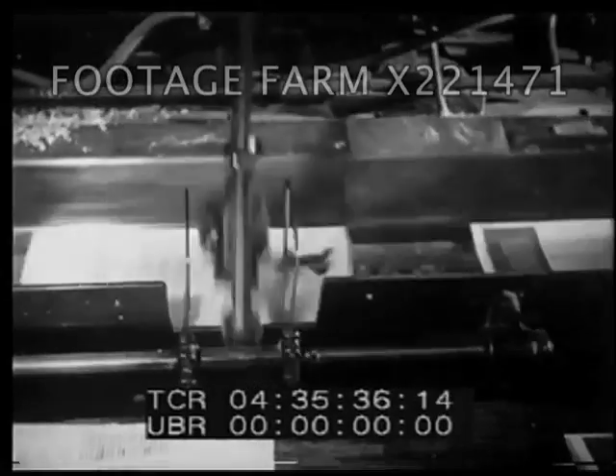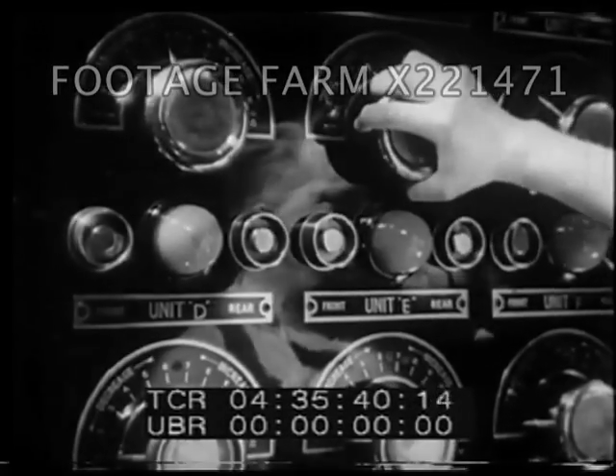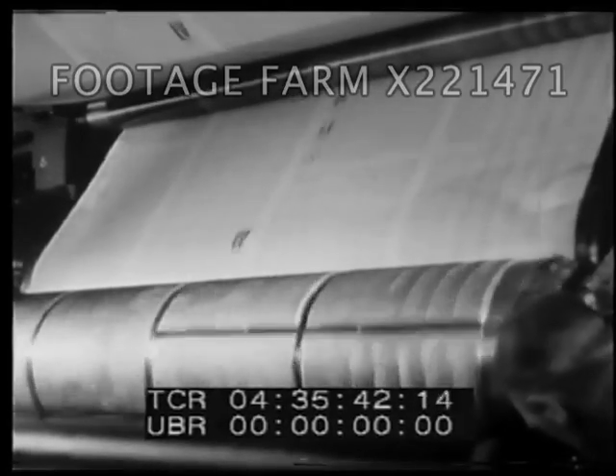Here's an interesting machine of the modern printing industry. It is putting together the sections of pages of a magazine in the right order for binding. And on this great press, a quarter of a million copies of tomorrow morning's newspaper are being printed with lightning speed.